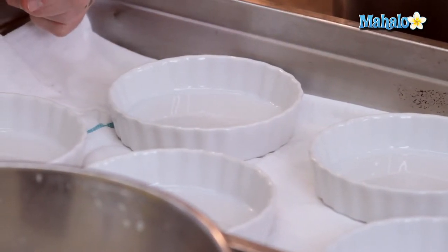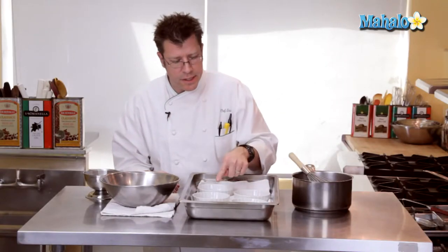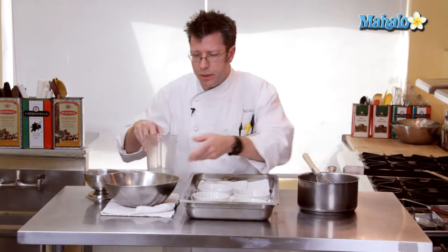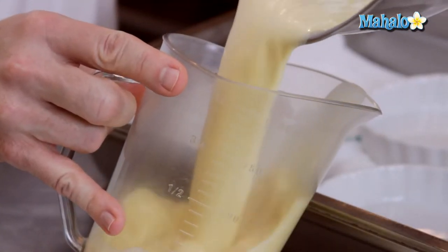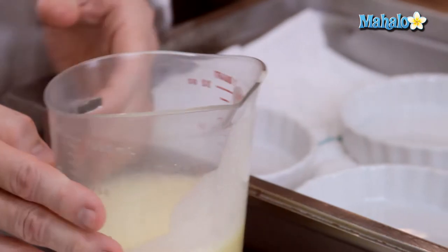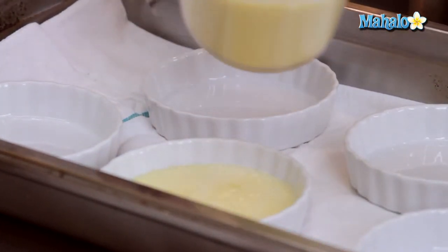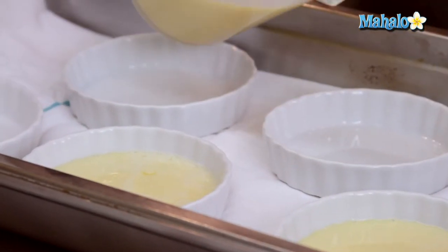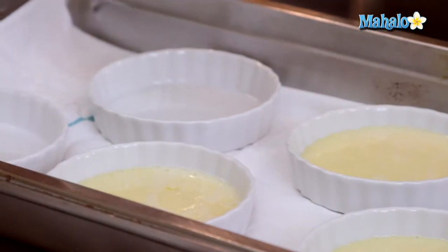We're also going to utilize some hot water. I'll first get the custard into the molds — the easiest way is with a pitcher. After I get it all combined, I'm going to pour the custard into a measuring pitcher, then pour it into the molds. I usually fill it about halfway to start, then continue filling if there's any custard left over.